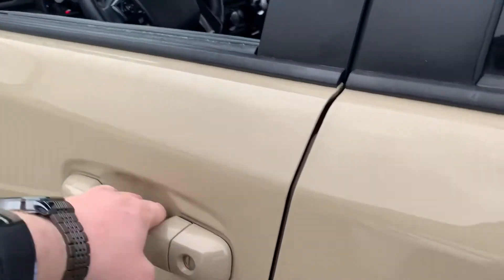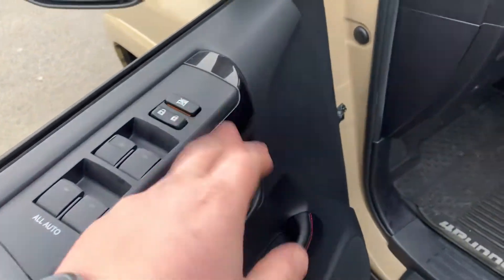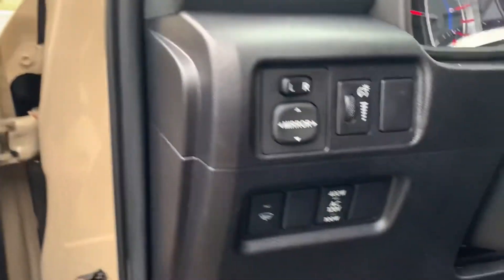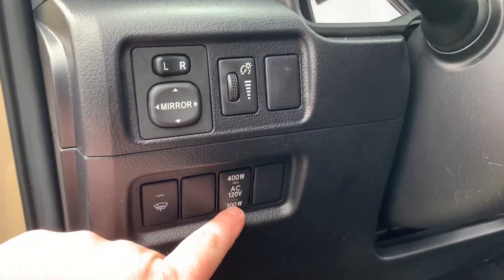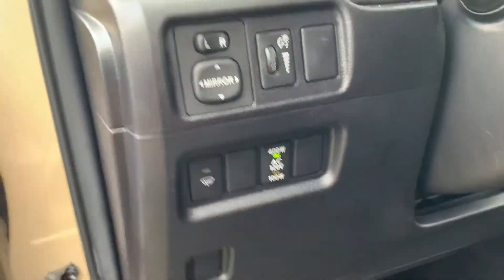Definitely a non-smoker vehicle. Power windows, power door locks, window locks. And then the control power for the different outlets that power into the back, rear wiper blade.